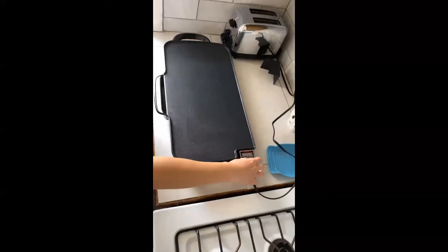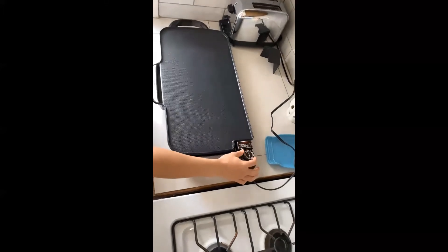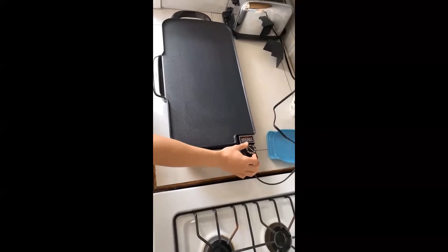After the mixing is done I get my electric grill ready. Be careful when you're working with hot surfaces and always have a parent or guardian to help you. I'm going to put it on medium heat and let it heat up.